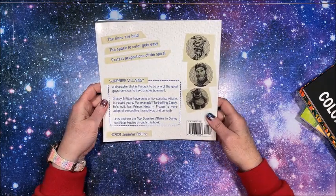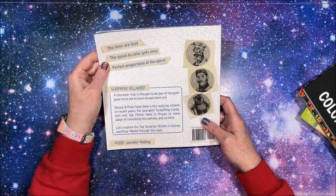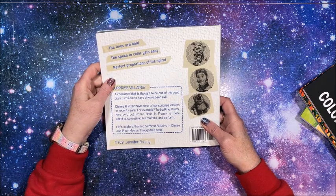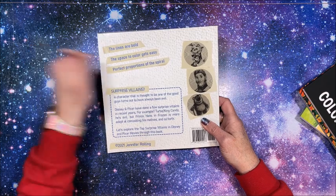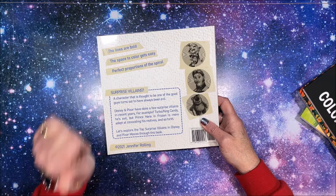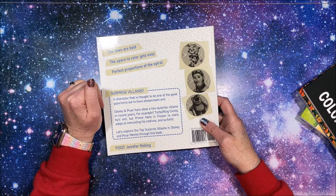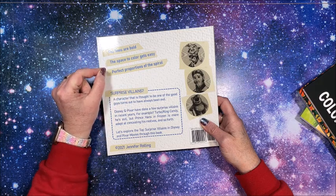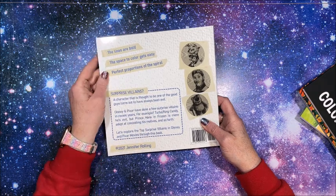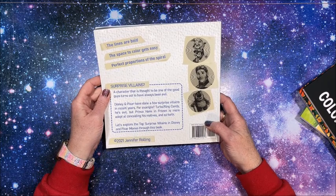Here is the back cover. The lines are bold — thumbs up. The space to color gets easy — thumbs up. Perfect proportions of the spiral — thumbs up. I have not looked at this book, so I hope those three things are true, because so many spirals have dots and lines that are so thin and narrow and so darn hard to color.